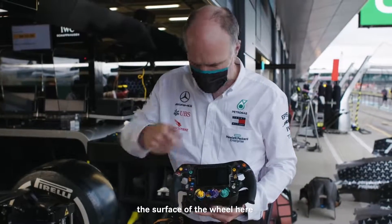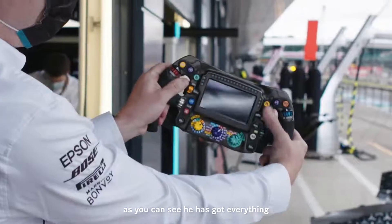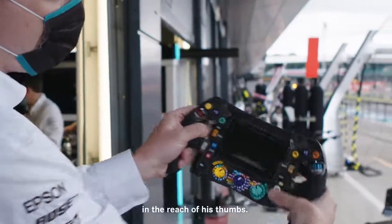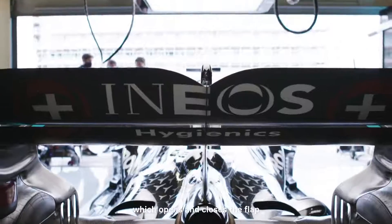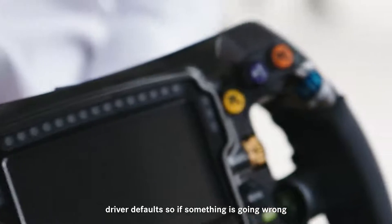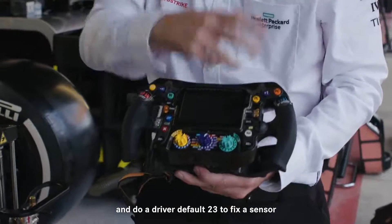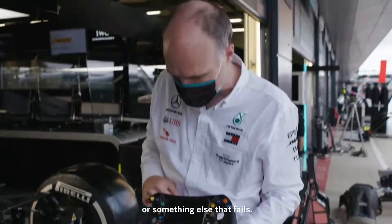If we have a quick look around what's on the surface of the wheel here, as you can see he's got everything in the reach of his thumbs. We've got the DRS button — the drag reduction system which opens and closes the flap at the rear of the wing. We've got buttons for what we call driver default, so if something's going wrong on the car we might ask the driver to do driver default 23 to fix a sensor or something else that fails.